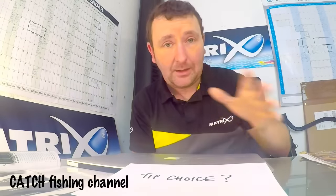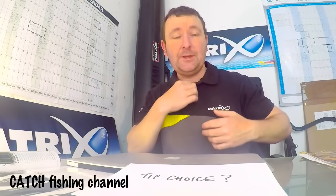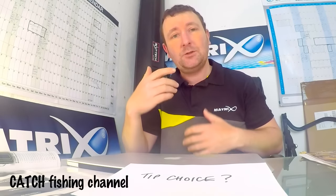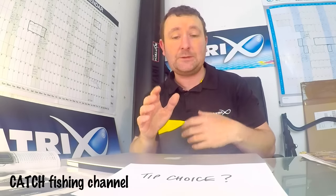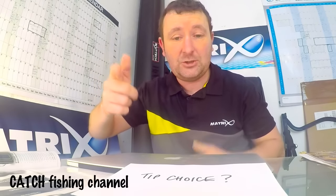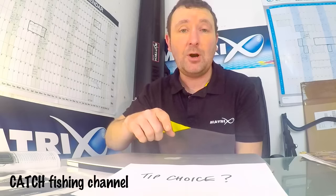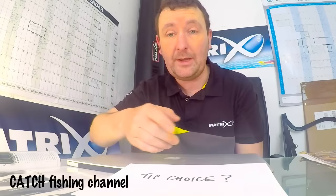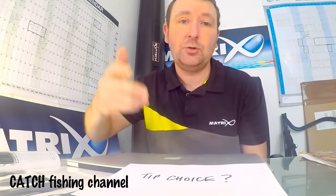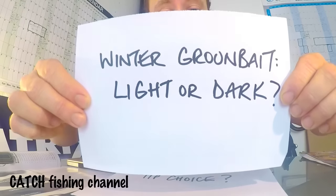I've mentioned it loads of times. I think tip choice gets overlooked sometimes because a lot of people set the rods up at home and automatically assume that when they get to the bank the rod's ready to go. What I do is when I get to my peg, get my box set up and the rod rest set up, simply put a bomb on the rod, whack it out to where you expect to be fishing, and put the rod tip down. Just set it while you're getting your bait trays out, mixing your groundbait. Keep your eye on the tip - if it's not right, if there's more pull than expected or less, you'll know. That's the best time to find out. You don't want to be finding that out during the match.